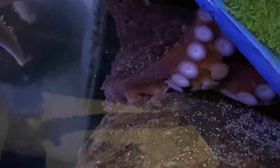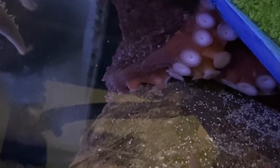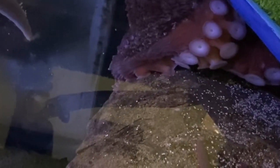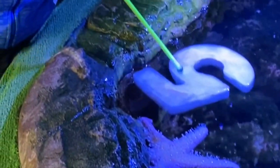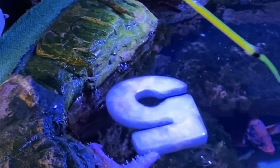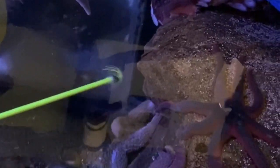She often will hang out up in this corner — if you've come to Birch before, this is kind of one of her favorite little hiding spots. I think what I'll use is this tickle stick, as I've named it. I'm just going to get a little bit of that yummy garlic sea water taste on that tickle stick.